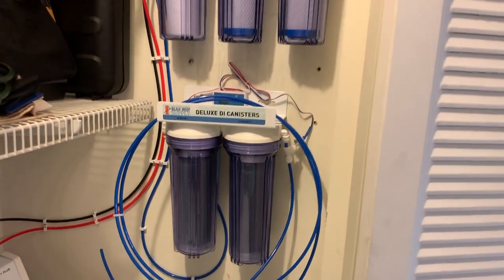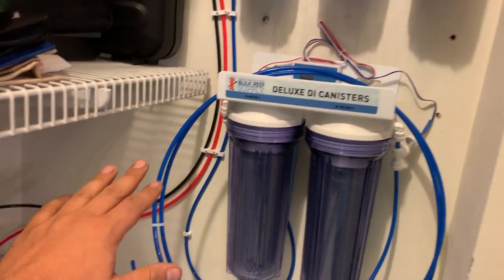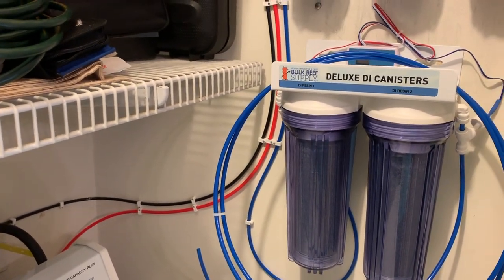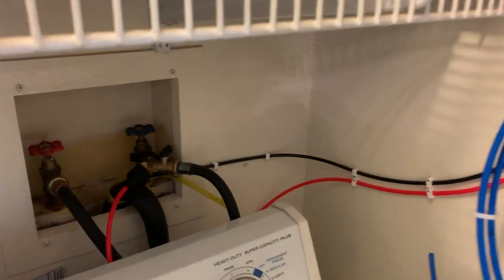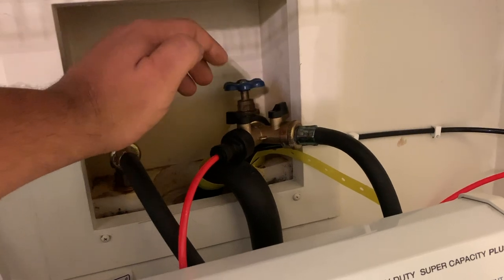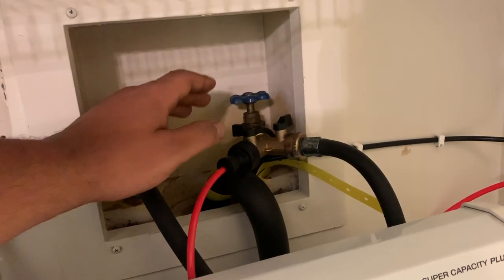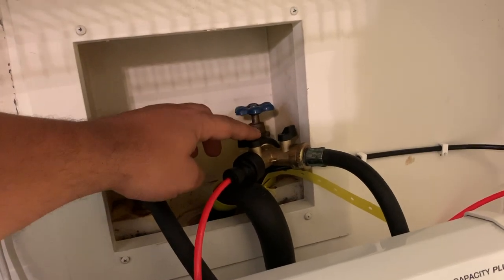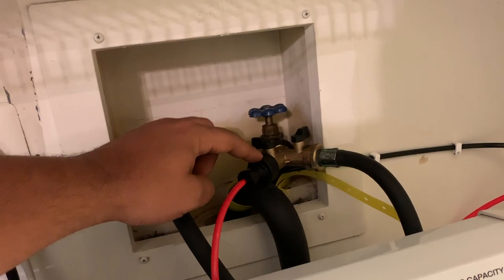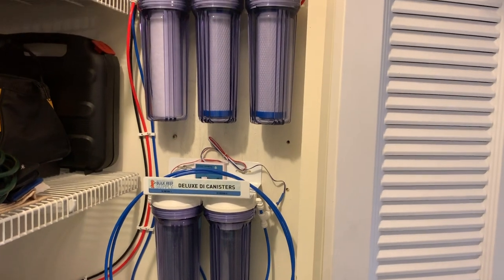It took me about 30 minutes to install this. The big reason why it took the extra time is because I got a little bit crazy with the hose routing and making that look clean. The only extras that I had to pick up that didn't come in the kit was this Y fitting. I picked this up at Lowe's and I also like that it has these ball valves so I can turn on and off my RODI unit by the flick of this switch.